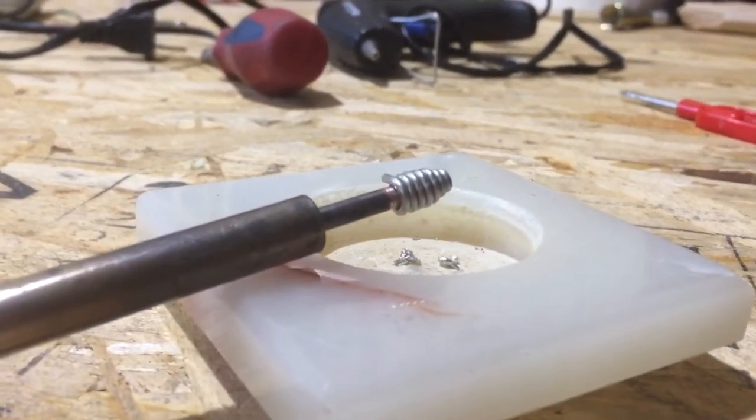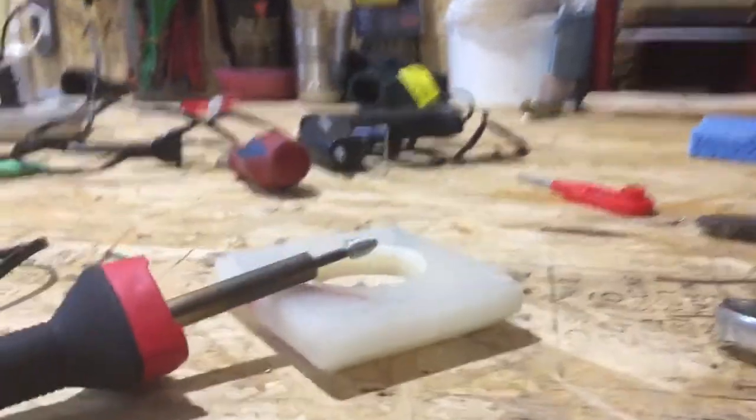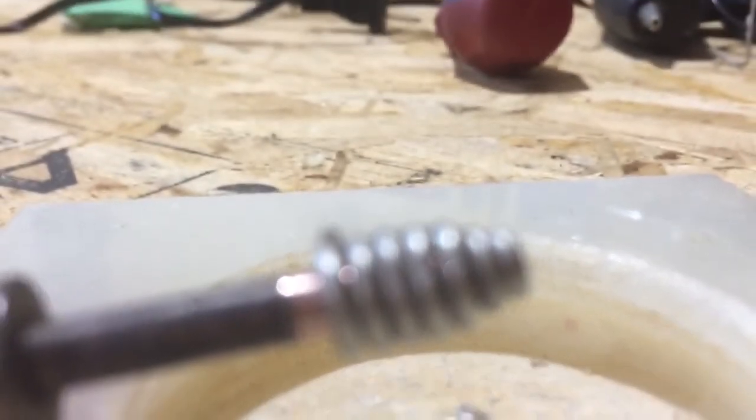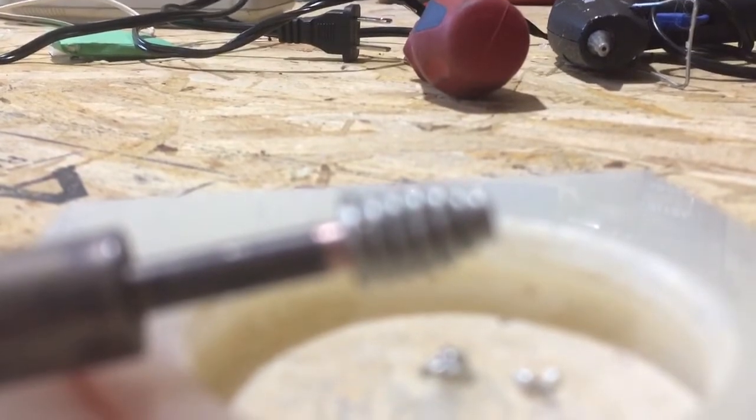There are really just two basic steps to this. Step number one is you have to file your soldering iron. I know a lot of you are going to disagree with that, but it does work if you have a copper soldering tip.